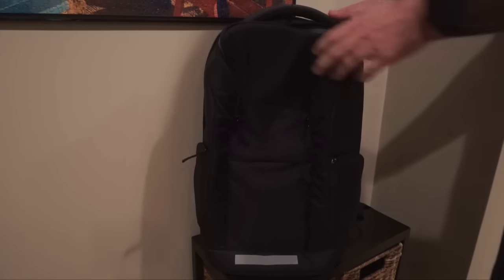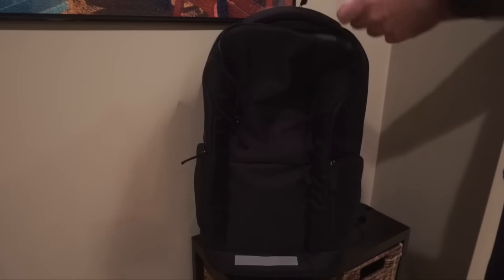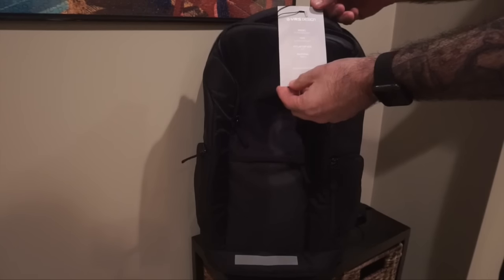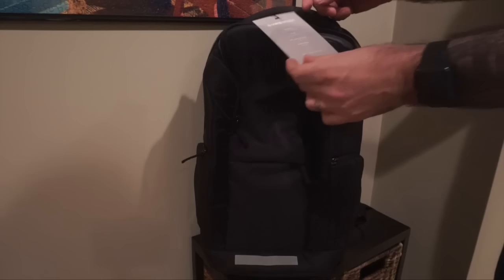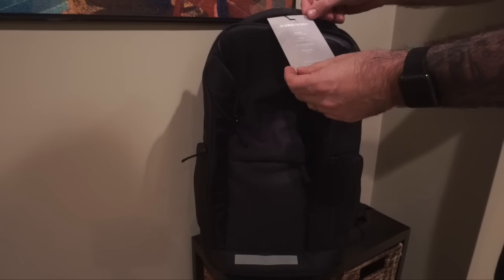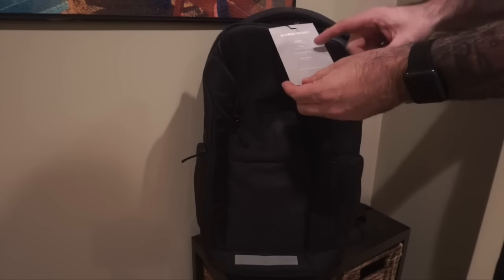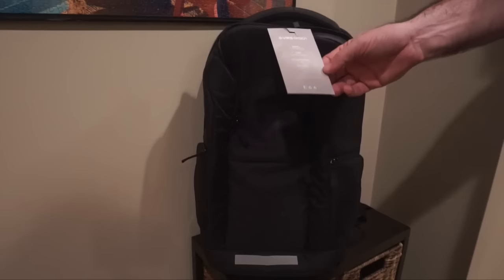Hey guys, it's Larry Greenberg and today we're going to take a look at a brand new product, not yet released, from VRS Design, formerly Verus Case. This is their new backpack offering — the Core Backpack — meant to carry laptops and other gear. It will accommodate a laptop up to 15 inches and it's made from nylon.